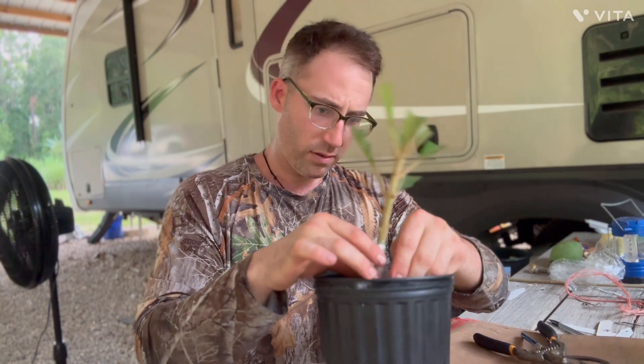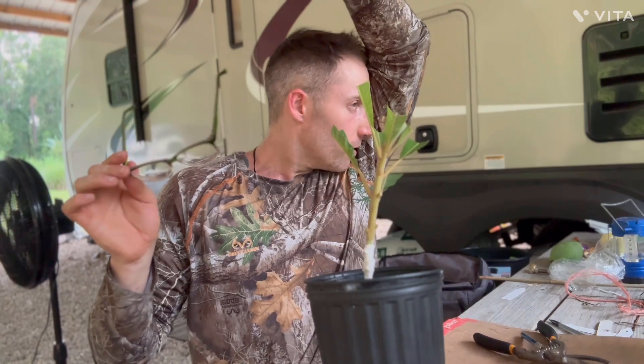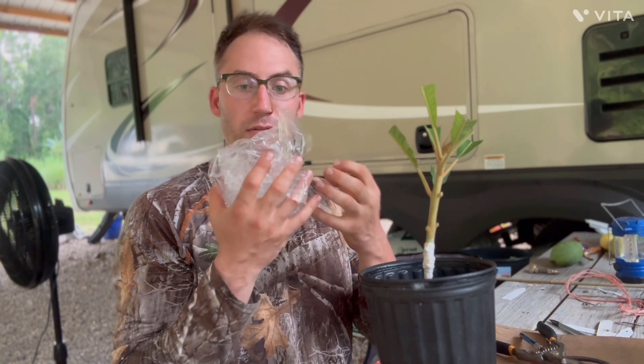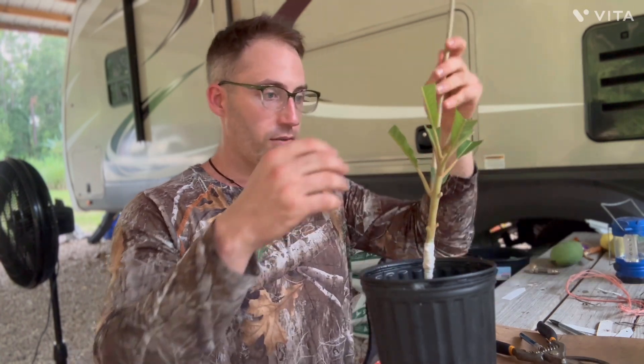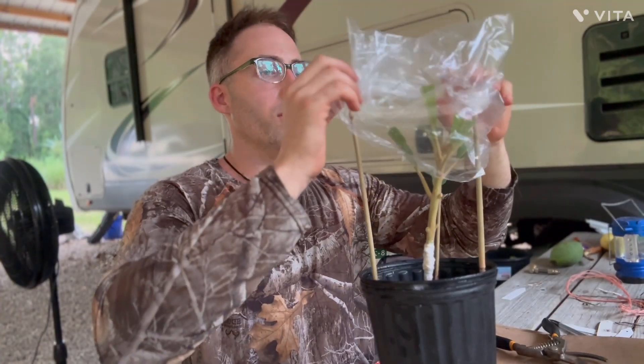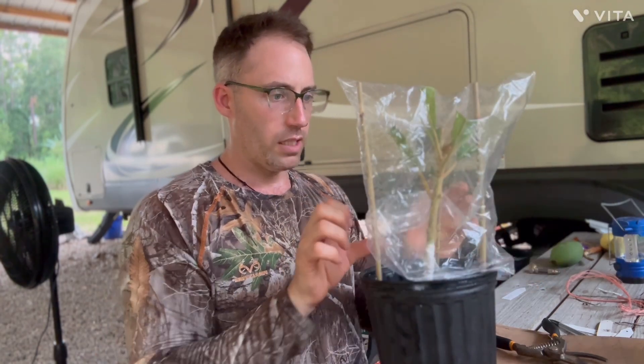I'll keep you updated. A lot of times you want to use older budwood, but I wanted to see what new growth budwood will do — it was almost at the hardening stage, wasn't too new. So now we've got our bag ready — I always love to put water in at the beginning because I feel like it gives it a straight shot of humidity in the bag. We're going to take our bamboo sticks and use them to keep the structure so the leaves will give energy to the rootstock and it'll have a high success rate. That's why we're leaving the leaves on.